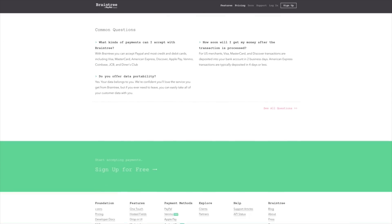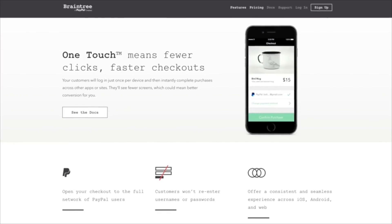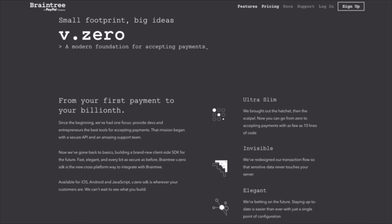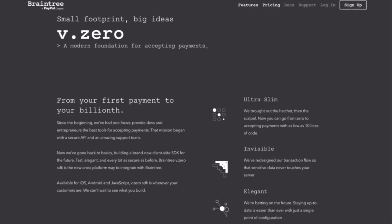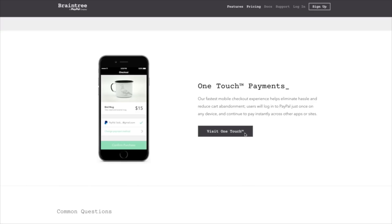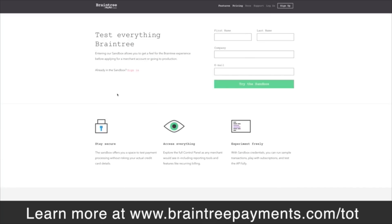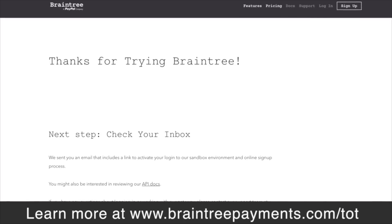Before I bounce out of here, I want to give a special shout out to Braintree for making today's video possible. Even the best mobile app will not work unless you have the proper payment API, and that's where Braintree comes in. Braintree's V.0 SDK gives you every way to pay with one simple integration. It supports Android, iOS, and JavaScript clients, and you can integrate it in minutes. Try it out in the sandbox at www.braintreepayments.com/TOT.